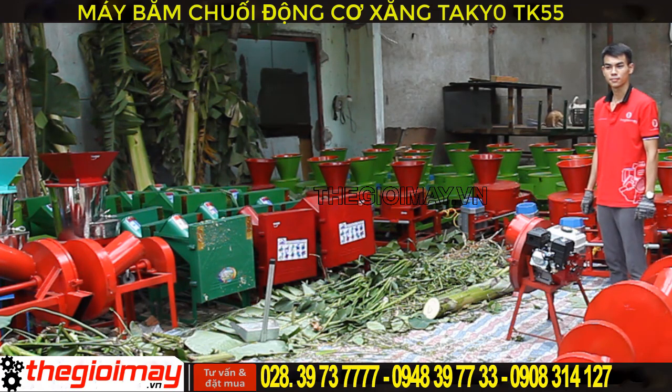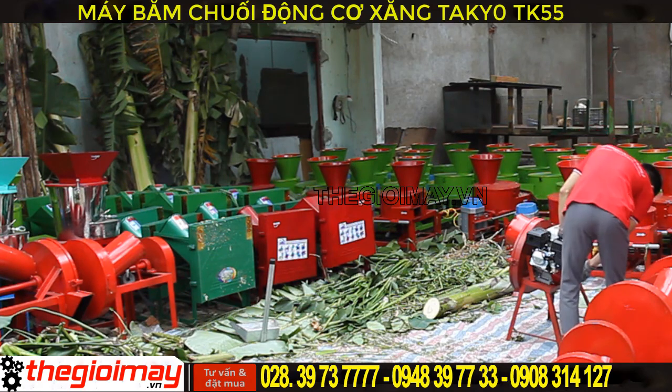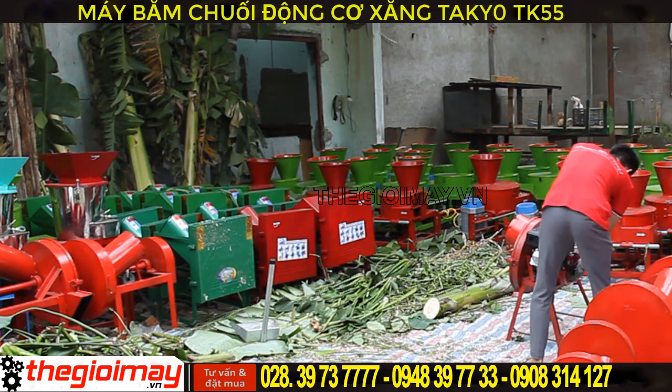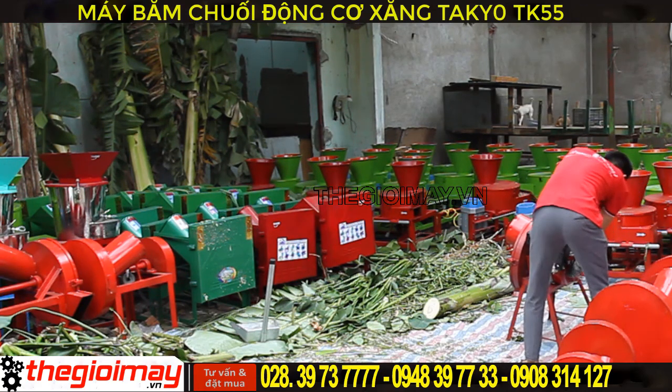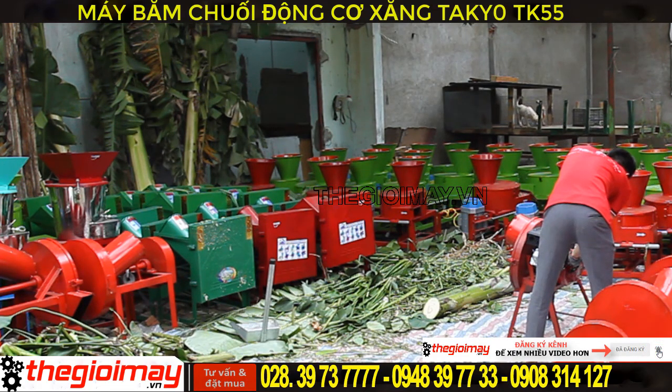Bây giờ chúng tôi sẽ test chiếc máy này cho các bạn xem. Đầu tiên thì ta sẽ mở cung cắt, đóng nghe gió và dịch nổ. Sau đó ta sẽ mở e gió lên. Chúng ta điều khiển sành ra cho máy băm thái đa tiên.